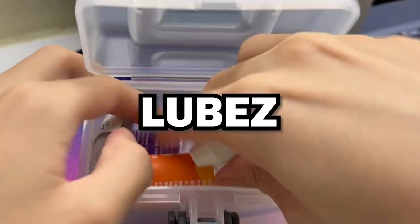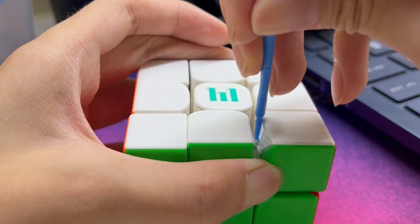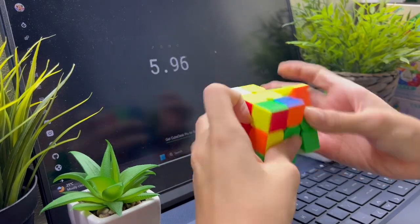For the lube, I just went for a simple setup with some Dictatars to get rid of the sort of scratchy feel, and DNM to speed up the cube.